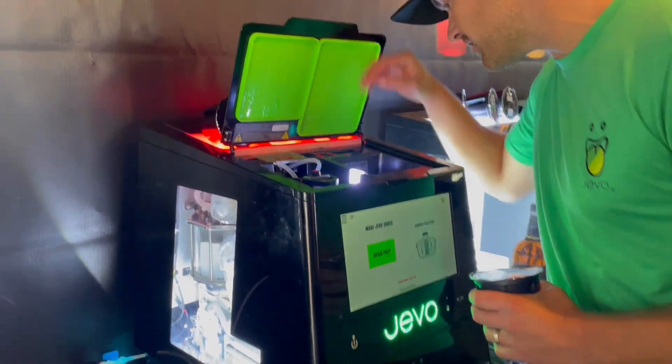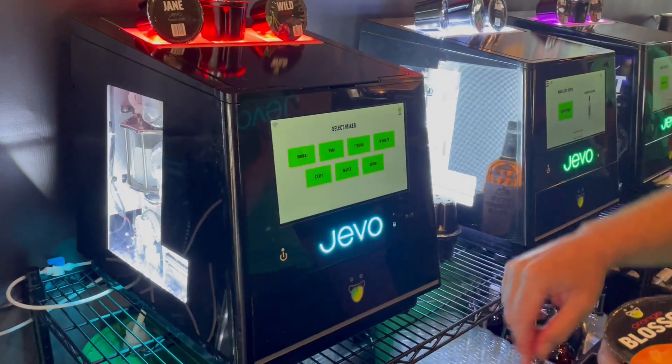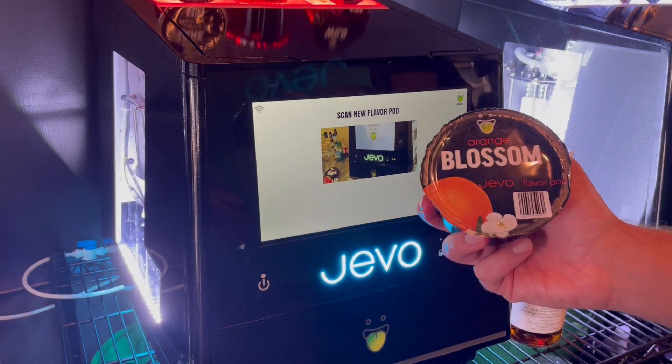So easy your grandmother can do it. What we're going to do here is quick prep. It's going to ask you what mixer we're using. We're using whiskey, so we're going to click whiskey. Then we're going to scan the flavor pod.